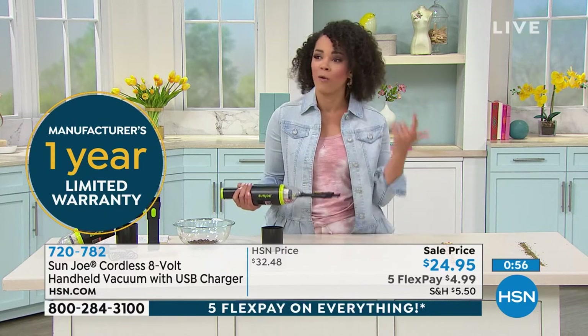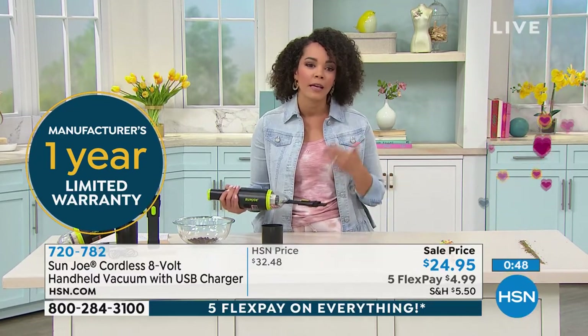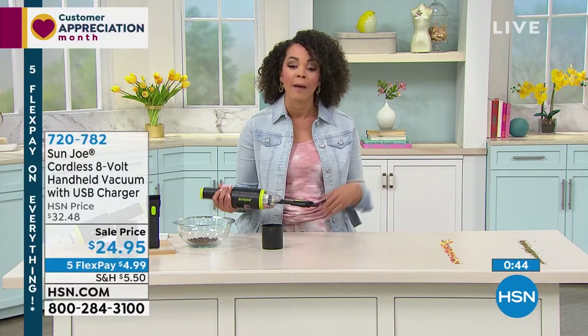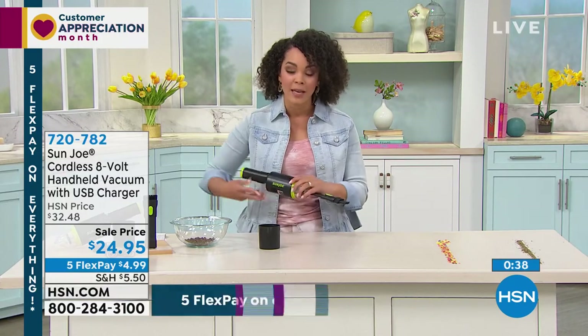You get a one-year warranty. And then on top of that, because you're shopping here at HSN, you've got a month to love it or send it back. So put it to the test — clean your car with it, clean those quick messes, and see if you love it. If not, you have 30 days to send it back. But you don't always have the opportunity to get that sale price or the Five Flex. 720-782 is the item number.